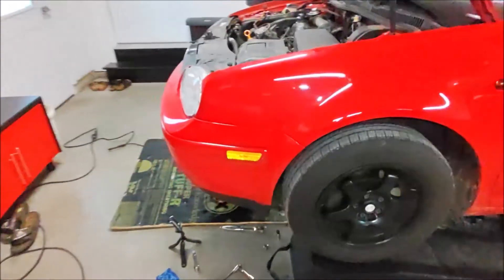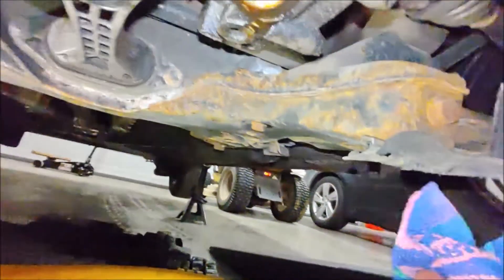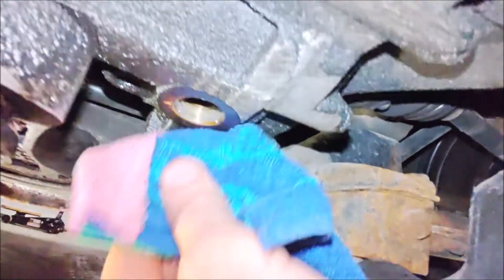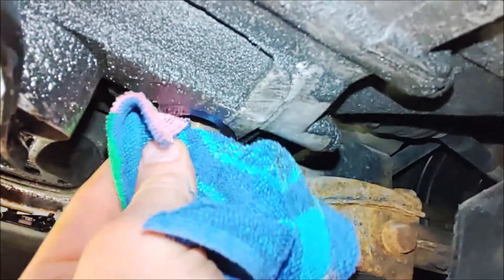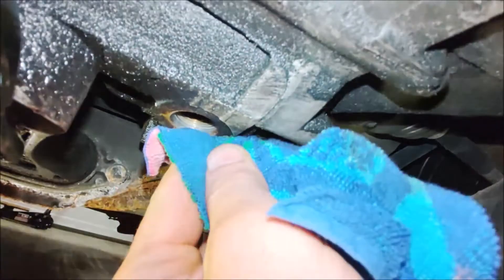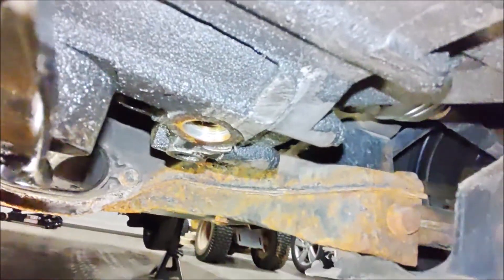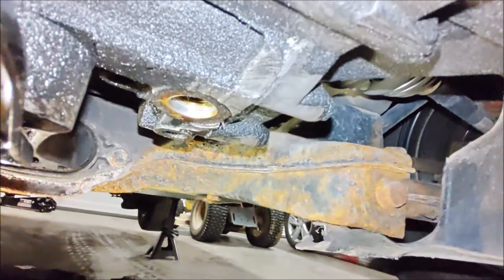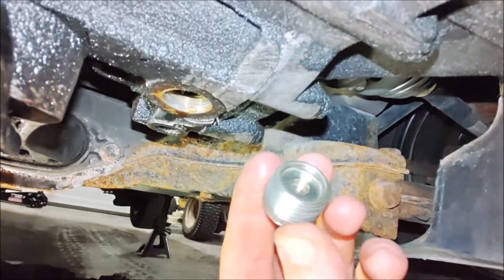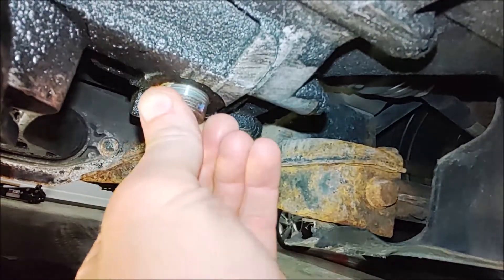We're going to go ahead and start to refill here. Let's go ahead and put the drain plug back on and wipe this up a little bit. Get our drain plug — make sure you clean the inside of this drain plug real good, like so, and go ahead and install.